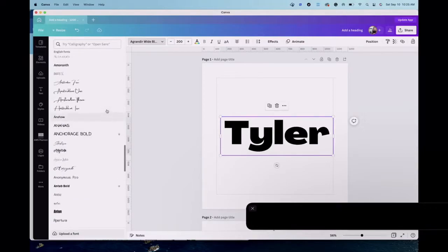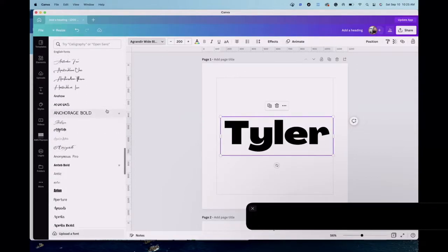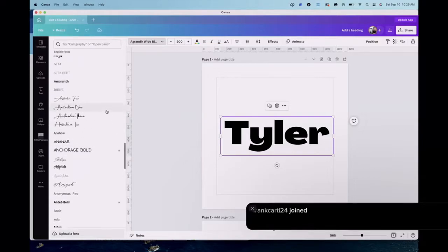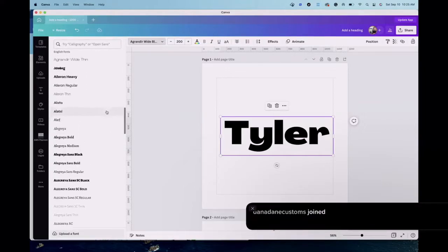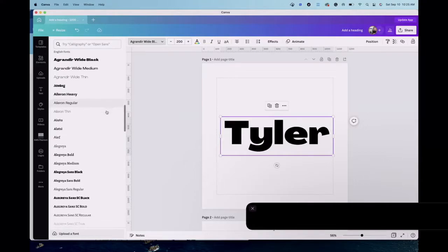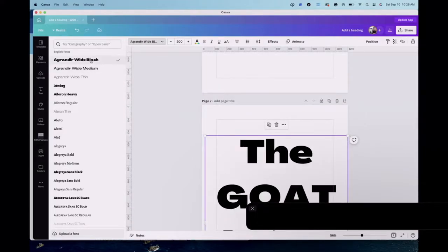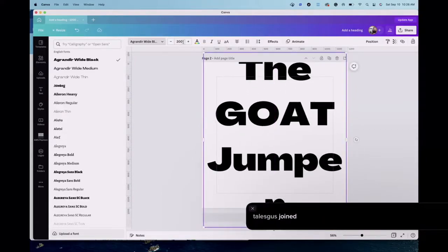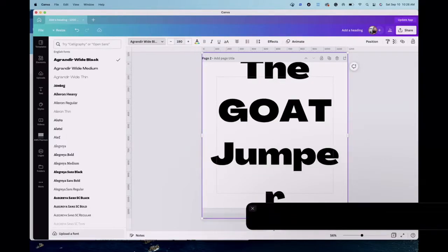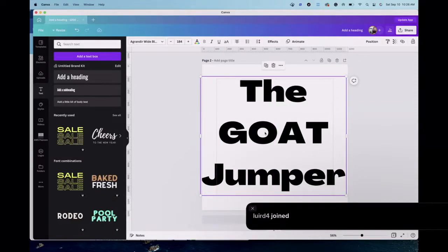Let me find the font I used on another sign — it's called Grander. I'll find it in the list. Once I get all my text the way I want it, we'll move into Tinkercad. I kind of like this wide style; let me make the font a little bit smaller, around 190. There we go — that's everything I'm going to put in there.